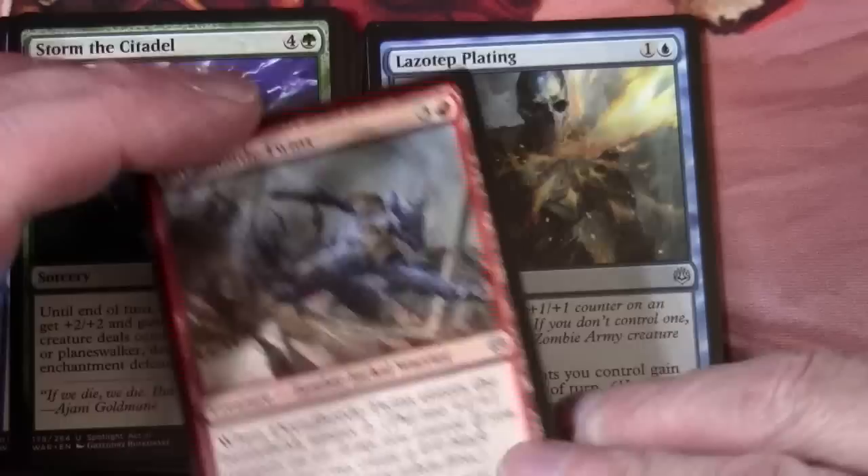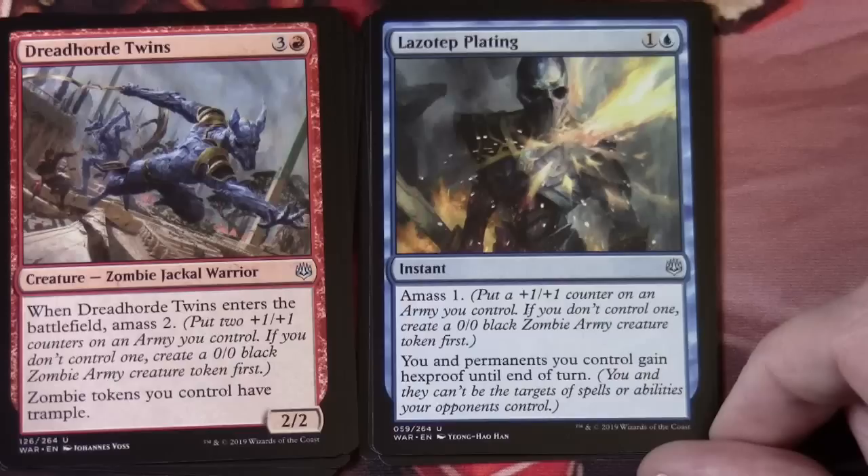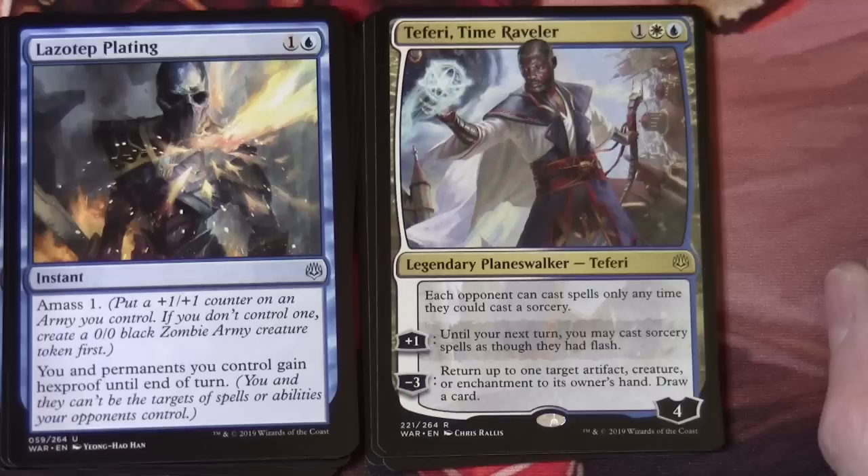Laser Tap Plating also has Amass 1 on it. Okay, so we have our first planeswalker here. It's rare — not mythic rare. So this is Teferi Time Raveler. I think this is around twelve to thirteen dollars. It's one white and blue — a four loyalty legendary planeswalker Teferi. Each opponent can cast spells only any time they could cast a sorcery. Its plus one is: until your next turn you may cast sorcery spells as though they had flash. And the minus three: return up to one target artifact, creature, or enchantment to its owner's hand — draw a card.